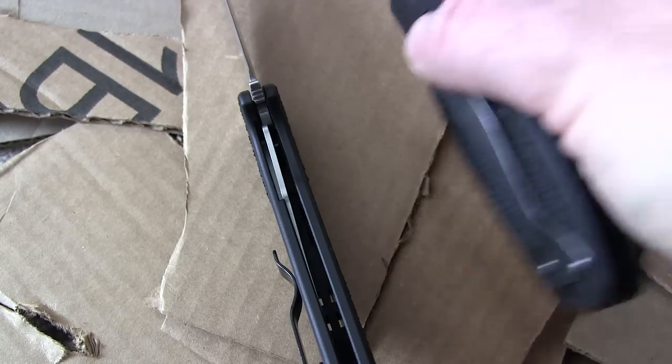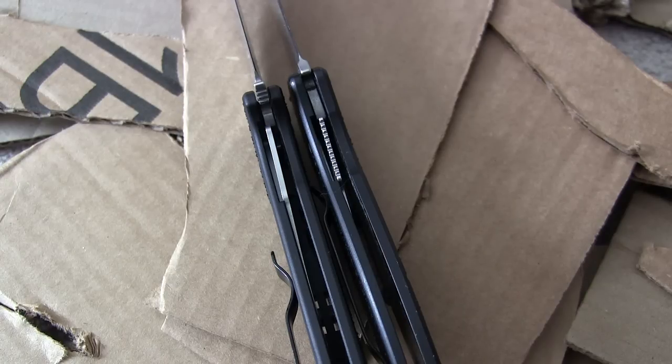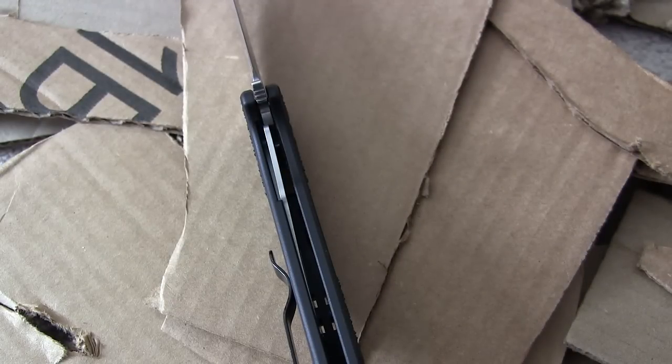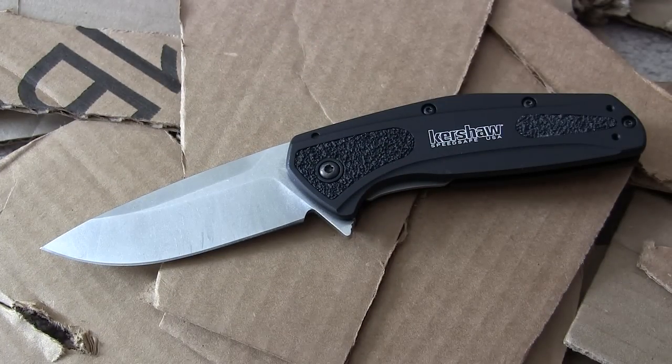The entire liner lock is engaged behind the spine and I'm not worried about it collapsing. I've done stabbing tests and it has held up fine. Compared to the S30V Blur, the Camber's liner lock is actually a little bit thicker — so they've upgraded it over the Blur. Overall quality rating: five out of five. You're getting S30V steel, perfect lock-up, great SpeedSafe open assist, a beautiful blade design, and perfect fit and finish — all for under one hundred dollars. That's very impressive.